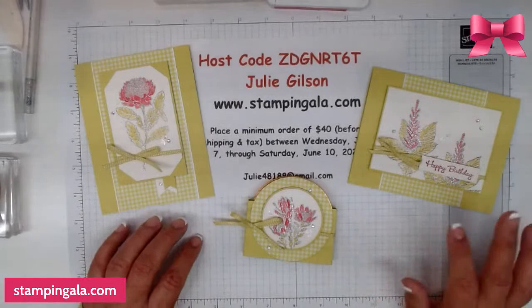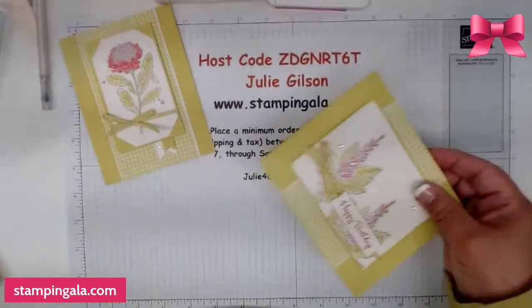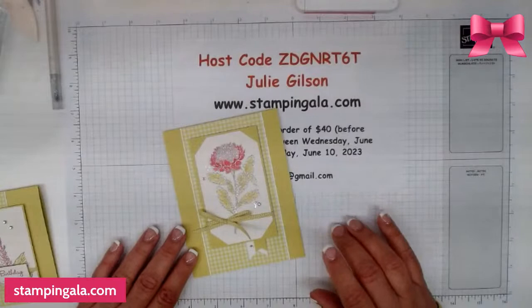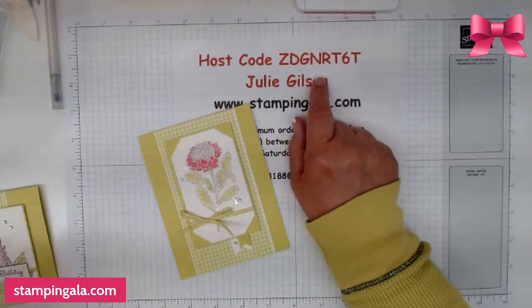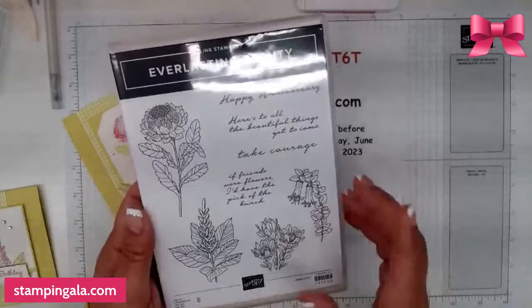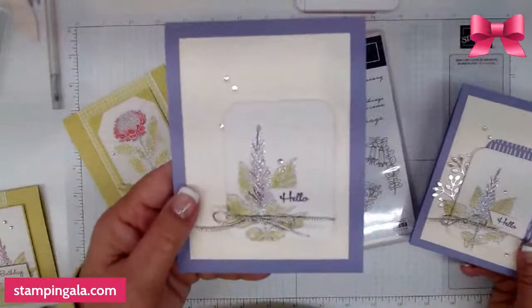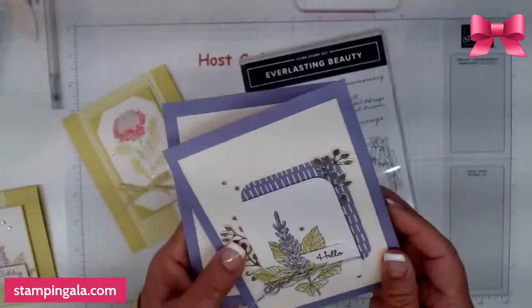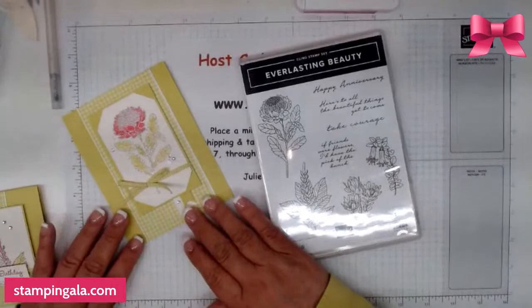There are a lot of specials going on this month, so I'll be talking about them as I go through the presentation today. I think I'll start with this one here. Ladies, as always, if you'd like to have these make-and-takes sent to your home for free, all you have to do is place a minimum $40 order — just make sure you use the host code so I know what it's for. I'm using the Everlasting Beauty stamp set today, which I also used for Simple Sunday and Makeover Monday.